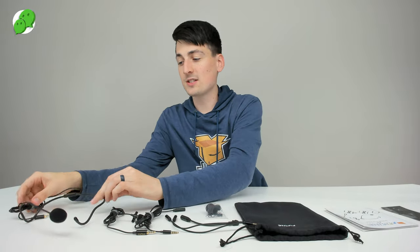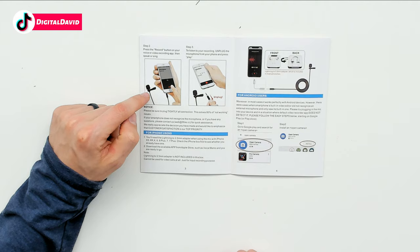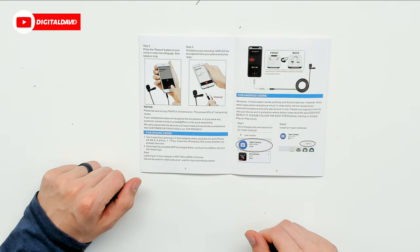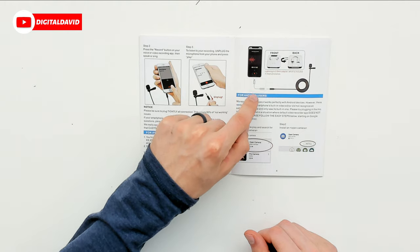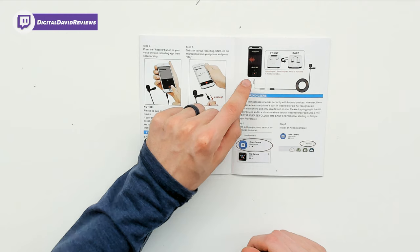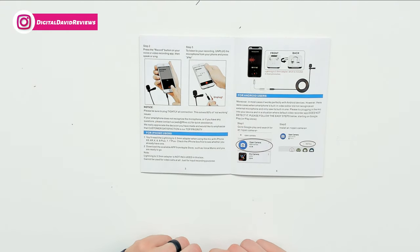Now let's go over some scenarios for how to use and connect these microphones. For iOS devices, if you have an older iPhone with a headphone jack, just plug the microphone in and you're all set. If you have a newer iOS device, you'll need to use a dongle that plugs into your phone or iPad's lightning port, then plug in the microphone and you're ready to go.